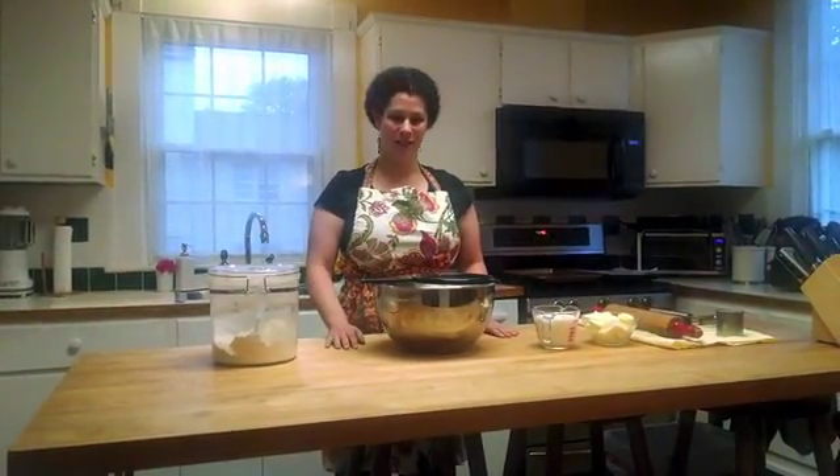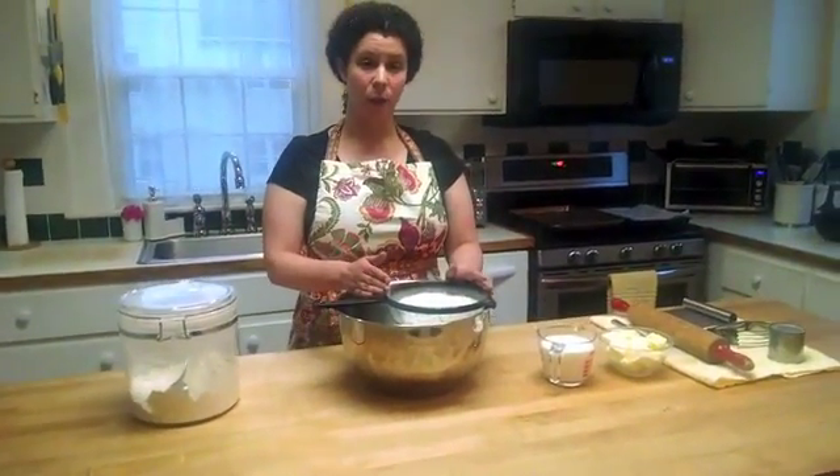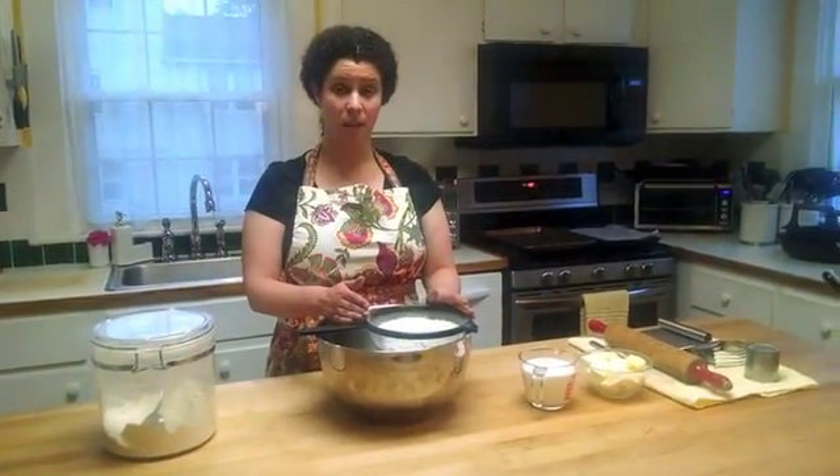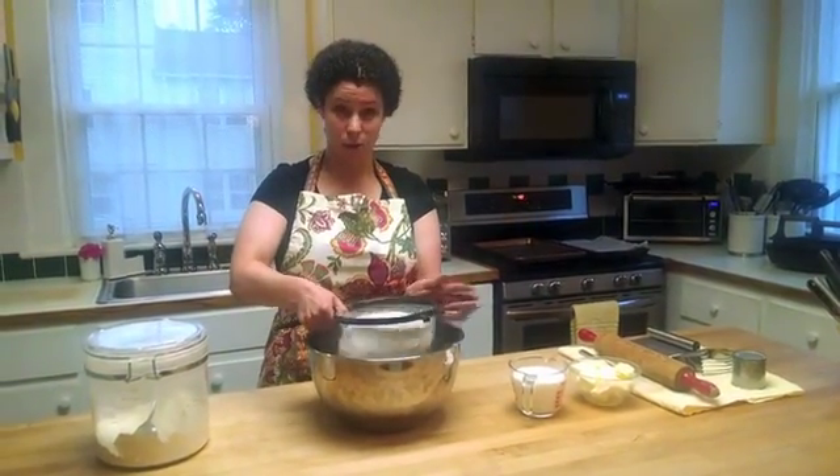So we'll go ahead and get started. What I've done is in this bowl and in my sifter I've placed all the dry ingredients. That includes the flour, the sugar, the baking powder, the baking soda, the salt, and the cream of tartar. And I'm going to go ahead and sift that through.